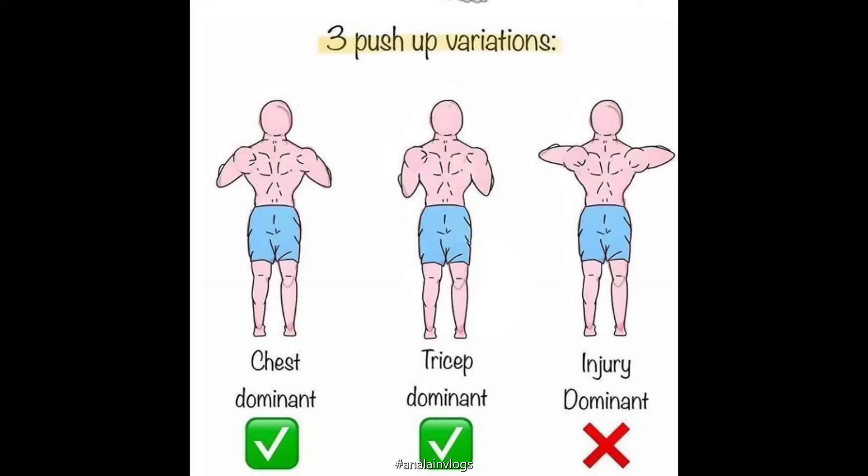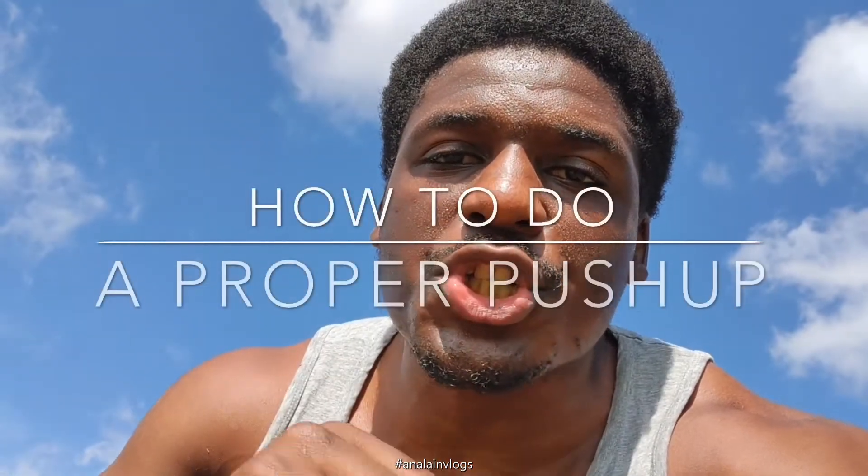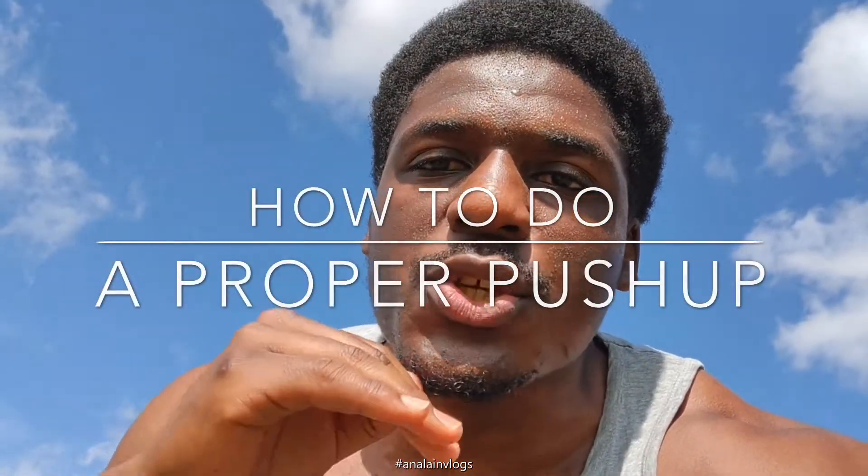Hey, what's up guys, welcome back. Today's video is on push-ups — are you doing them right? Are you doing push-ups safely? This is a huge question you have to ask yourself. I made another video on how to do push-ups for chest, you can check it out via the link somewhere around here. It's very important to do push-ups right because if you don't, you can really mess up your shoulders. I'm making this short video just to show you the right way to do a push-up — how to place your hands, how to manage your shoulders, and make sure that you don't cause any injuries to yourself.